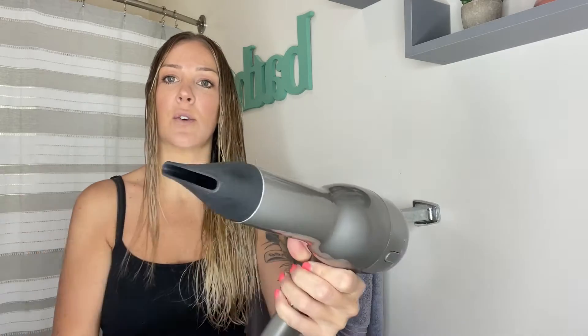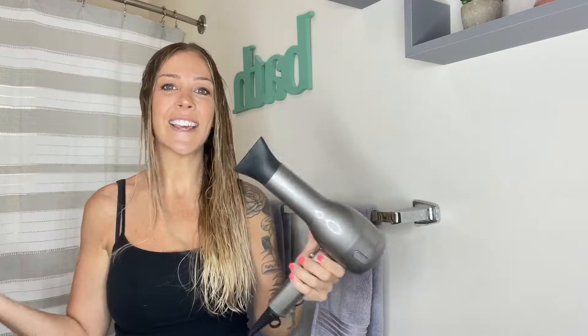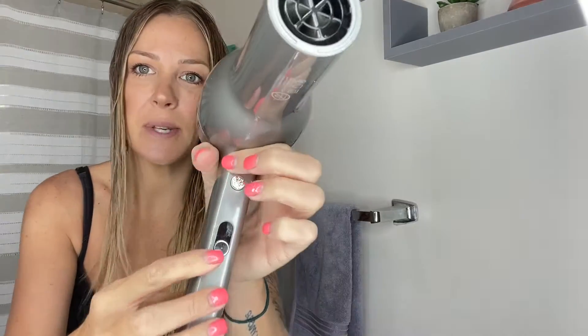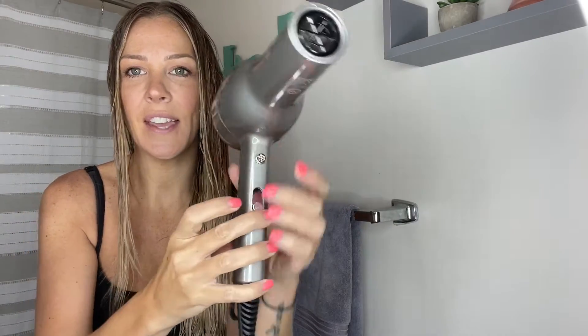You're also going to have this concentrator — you just want to snap that on and this is going to be perfect for getting the top, removing flyaways, and smoothing that out as well. There's going to be three different settings and you just simply want to lift that up. There's also a cooling button right here that you just want to hold down if you ever need to cool your hair down.